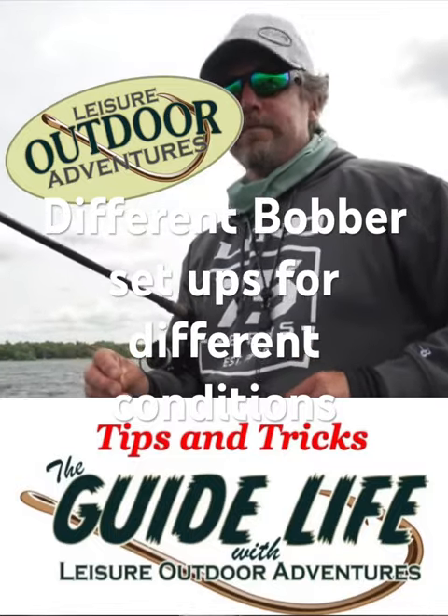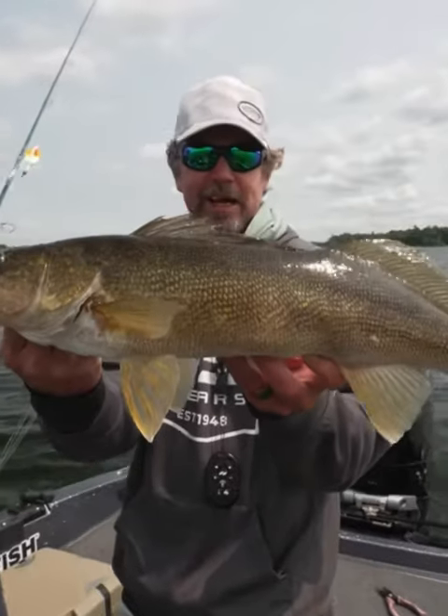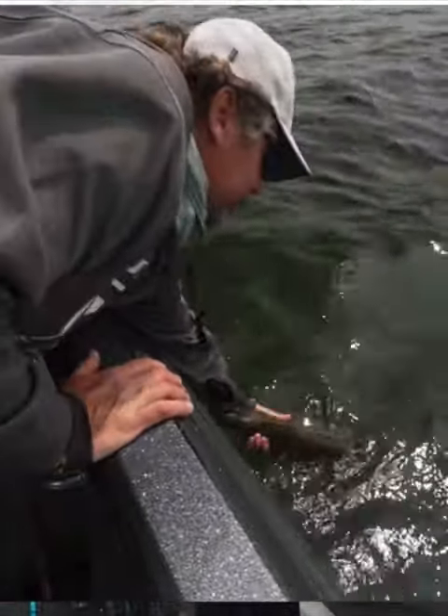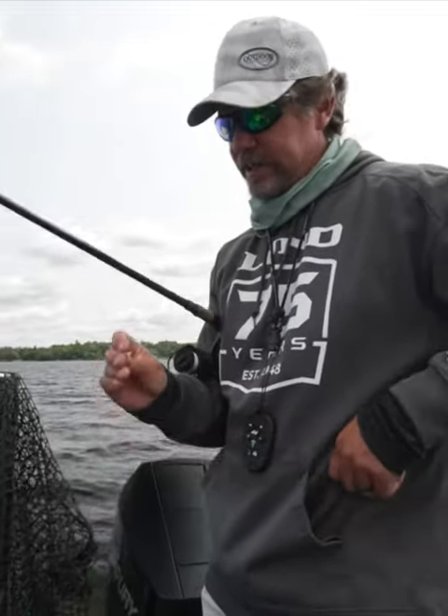Just switched over to a bobber and got a bite. We have some wind today, got some waves, so there's different ways to bobber fish. Obviously got a slip float, egg sinker, even a little split shot on here. Fluorocarbon leader to a little 1/16th ounce jig.